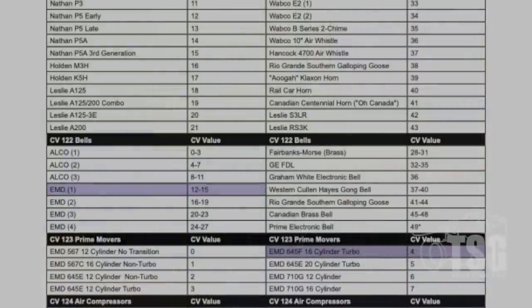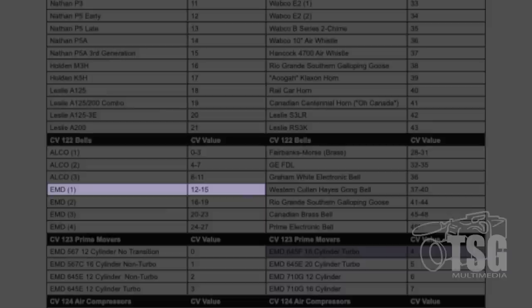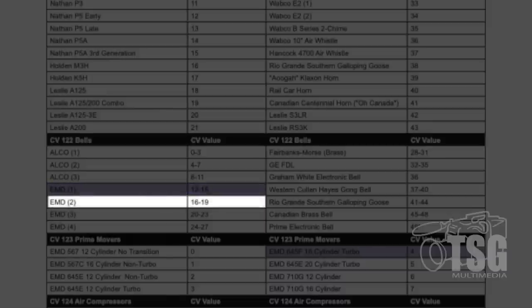Next we select the bell using F1. This is EMD bell number one. We'll change CV122 - the first bell range is 12 through 15, the next is 16 through 19. Setting CV122 to 16 gives a different bell. Setting CV122 to 20 is the third EMD bell. Setting CV122 to 24 is the last EMD bell. I like that third bell but want a faster air-ring rate, so setting CV122 to a value of 21. I like that bell - it works well for the F59 PHI.